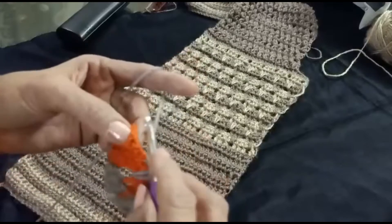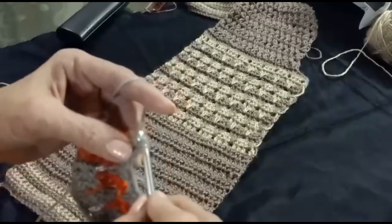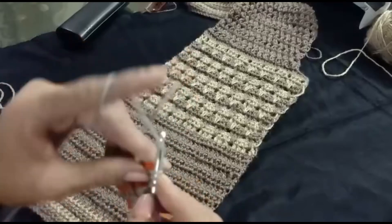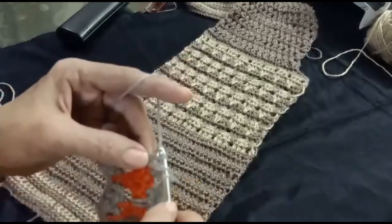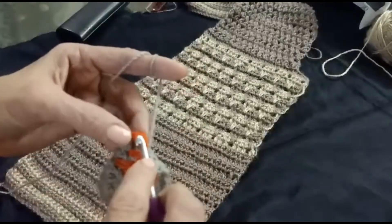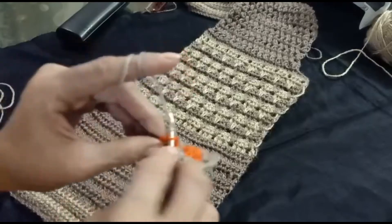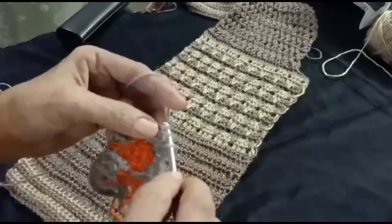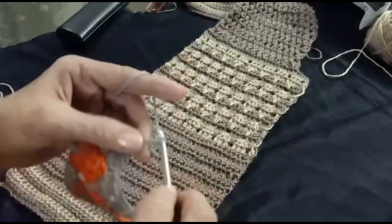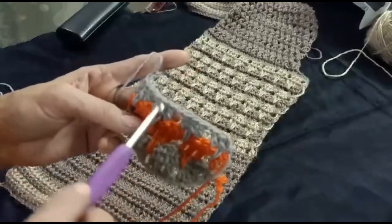Chain one and one chain space, big double crochet, and into the last chain make one double crochet. Chain three, and with three double crochet, one chain.